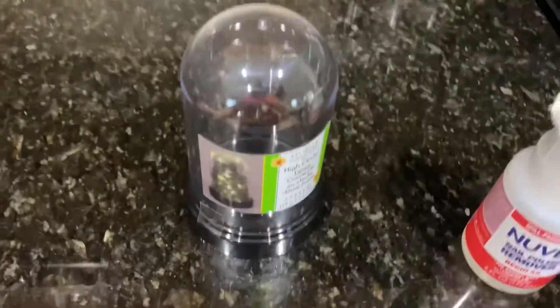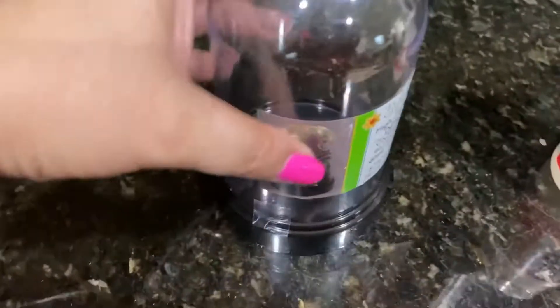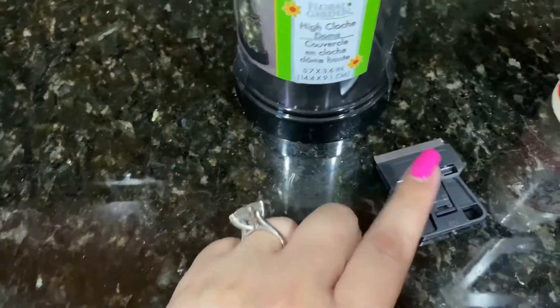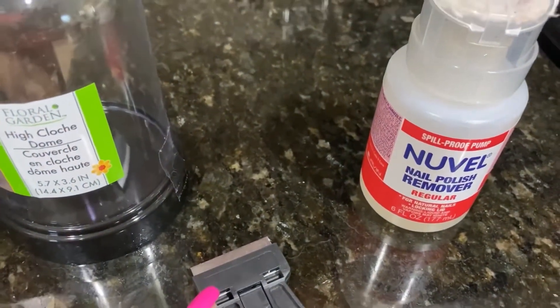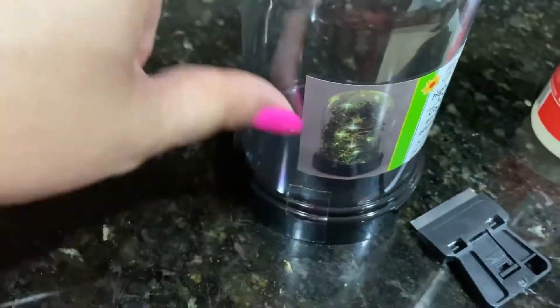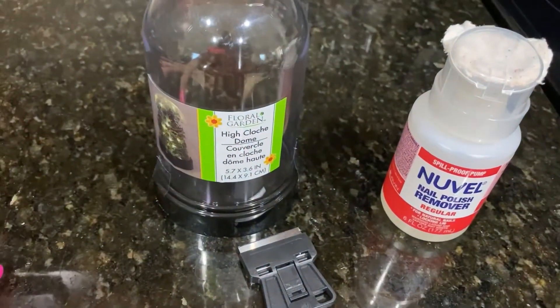So for this project I will be cleaning this, taking all the stickers and everything off. I will be using my little tool from the dollar store and nail polish remover to clean and get all the residue from the sticker off. We will be back.